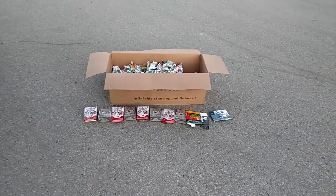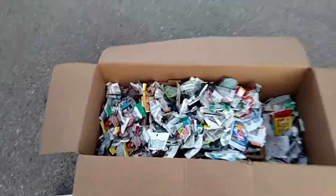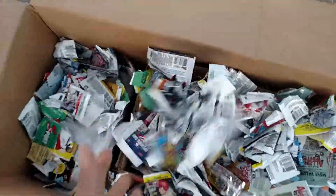Hey everybody, here's a quick video I've been wanting to do for a long time. Today is the day. Here is three years worth of baseball card wrappers, packs, wax packs, or plastic packs.